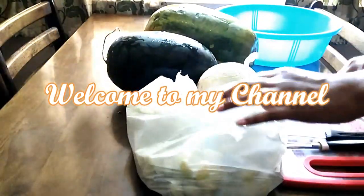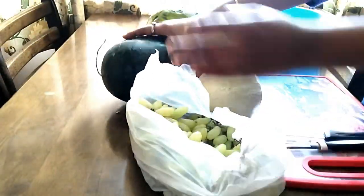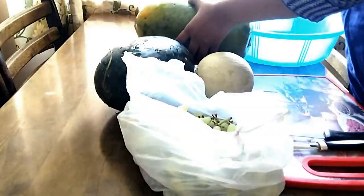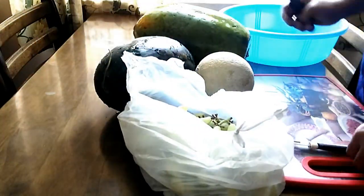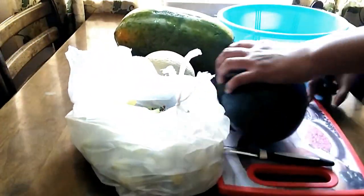Hello, welcome to my channel Harika's Happy Home. I am going to cut the fruits and store them in the fridge. I will add 4 fruits: Grapes, Watermelon, Muskmelon, and Cantaloupe.